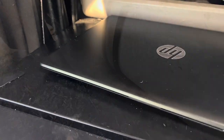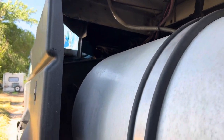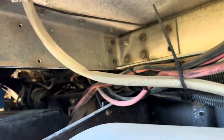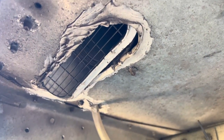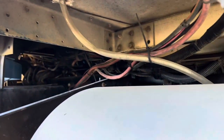I'll show you where it vents. I just cut a hole. Here's the condensation tube and there's where my blower comes out. I just cut a hole in here and it seems to work out good.